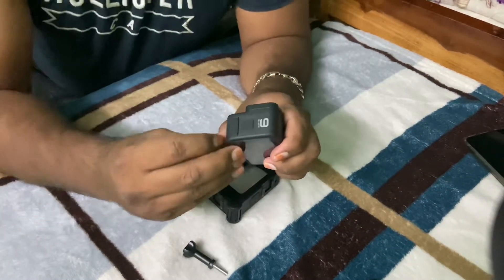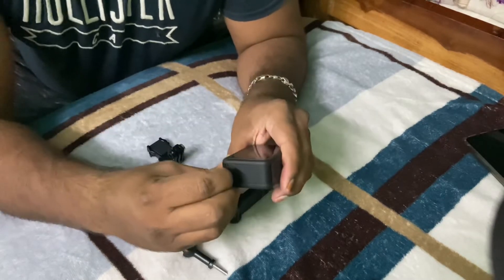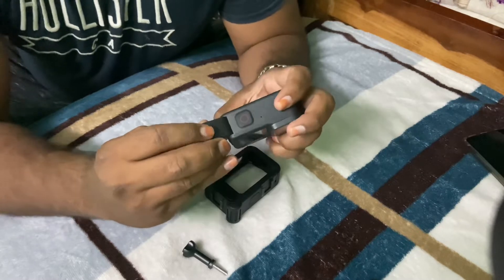So, if you want to see the GoPro Hero 9, I have to say the other one. Now, you can see the battery unlock. You can see it on the outside.